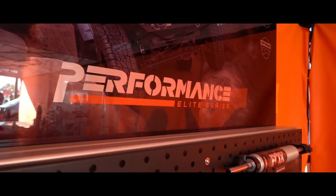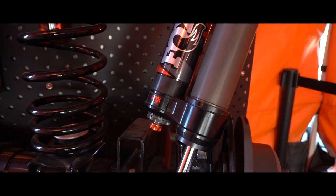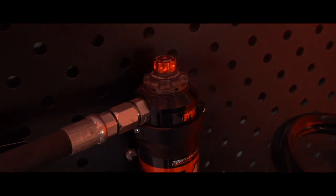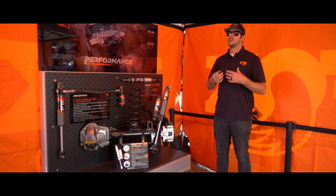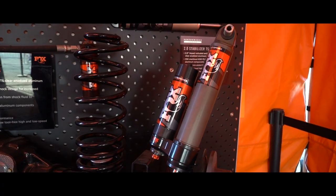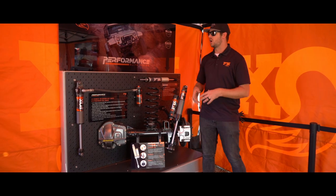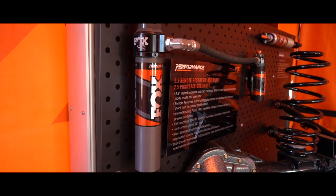The next step up from the Performance Series — the 2-inch diameter shock — is the Performance Elite, often referred to as the 2.5-inch series. It's a 2.5-inch diameter shock featuring a piggyback or remote reservoir, and it's the first Fox application where the customer can make adjustments to their ride. High speed and low speed compression adjusters are found on the DSC — the dual speed compression knobs on top. This is for the consumer who's not a racer or rock crawler, but someone who has a rooftop tent or four passengers. We can adjust the low speed compression to make the vehicle ride better, and when that extra weight is gone, back it off for a more controlled and comfortable ride. The Performance Elite 2.5-inch shock is the first Fox shock that gives the consumer the ability to fine-tune their ride.